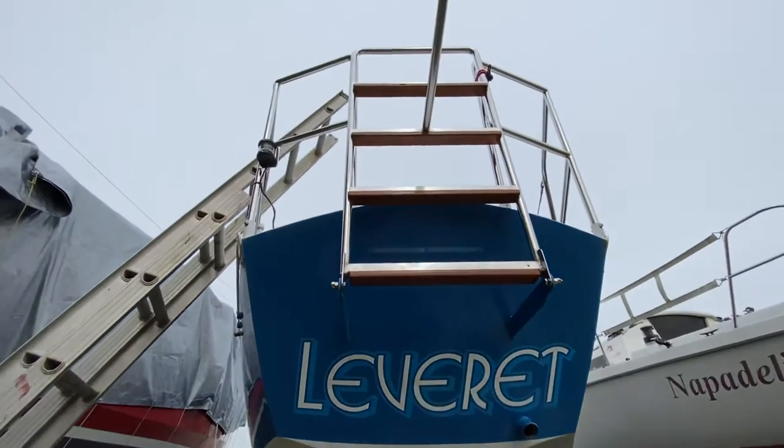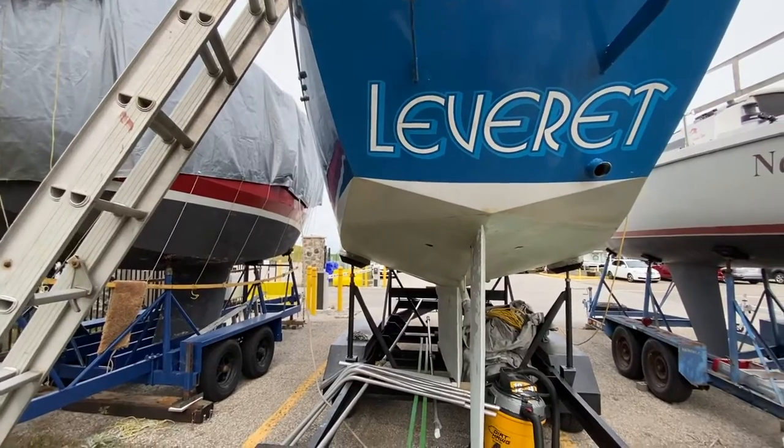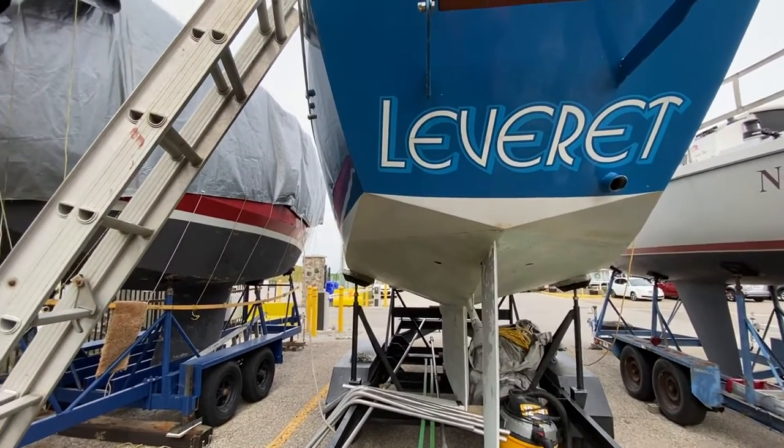Before we go any farther on the boat, we're going to take a quick walk over to the mast rack and to where the dinghy is. So let's have a quick walk.